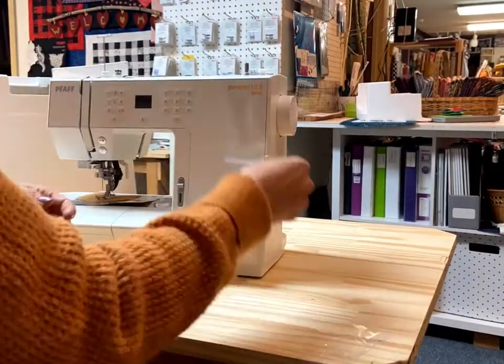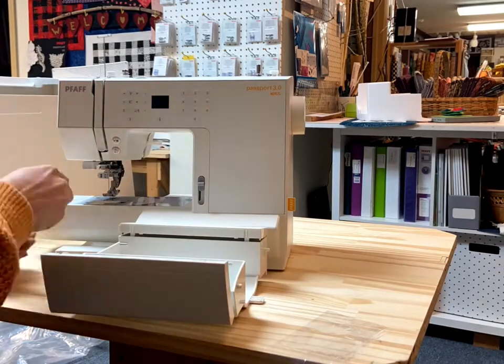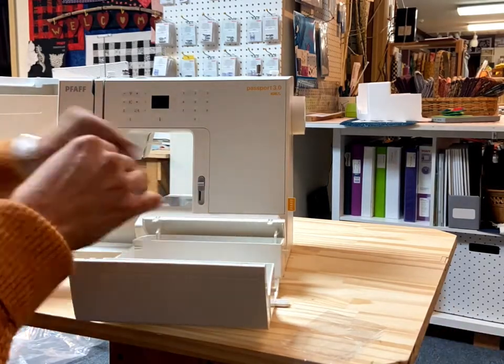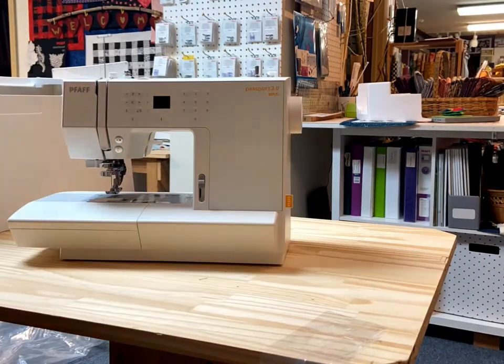The Passport has a removable accessory tray with two compartments. I like to stow my main accessories and feet in the front compartment and any large items in the back compartment.